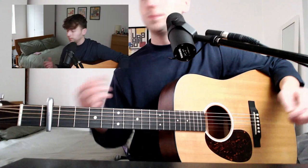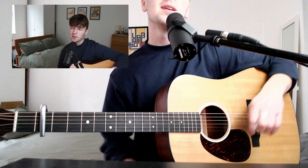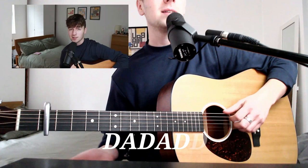So to start with the tuning — it's not your standard tuning, it's also a bit weird. It's kind of open D and kind of not. So it's D-A-D-A-D-D.